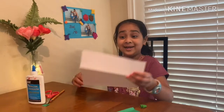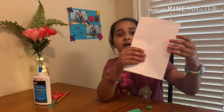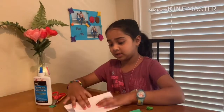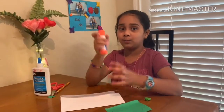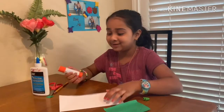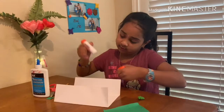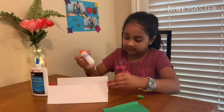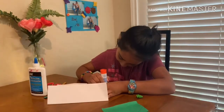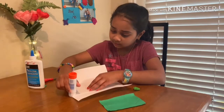Step one. I got a sheet of paper. I'm going to fold it like this. Now step two — get a glue. I'm choosing this one. I opened it. I am going to glue it on over here, like this.